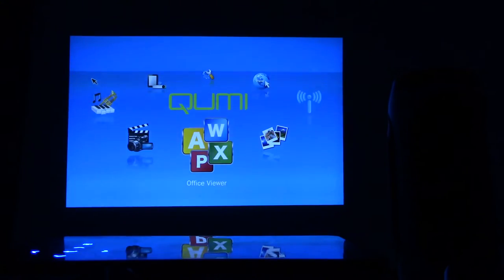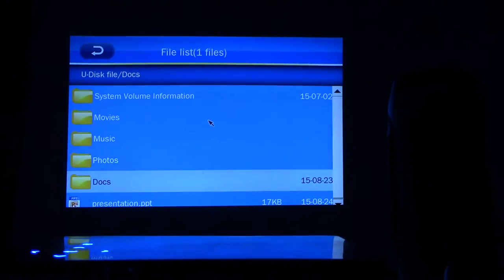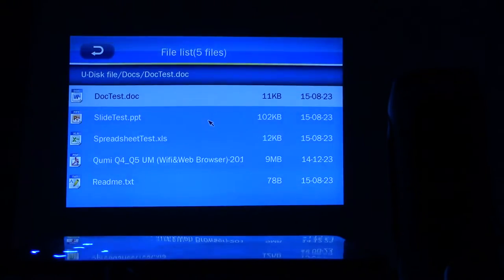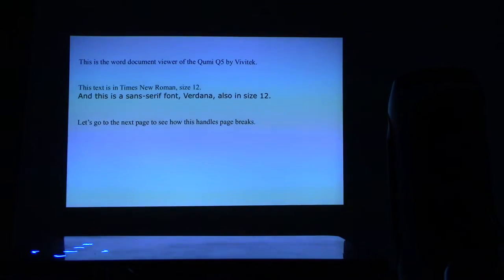Let's move on to Office Viewer and look at all the different kinds of documents it can open. This is a Word document — it opens right up. Let's zoom in by pressing the middle button on the remote control. Word documents open just fine.